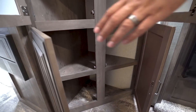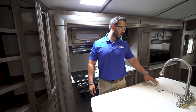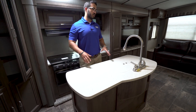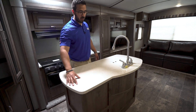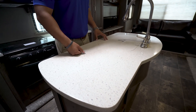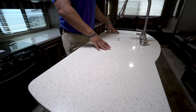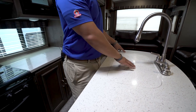Inside those mirrored doors there is some extra storage, and same thing right over here — it makes for a nice little extra pantry storage. Making our way into the kitchen, this is one of my favorite parts: you get this beautiful center island with solid surface countertops, which not only look great but are a lot more durable.